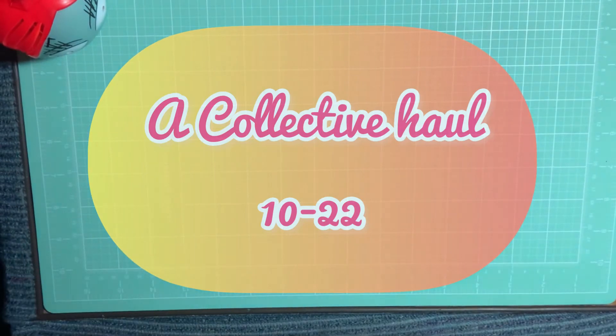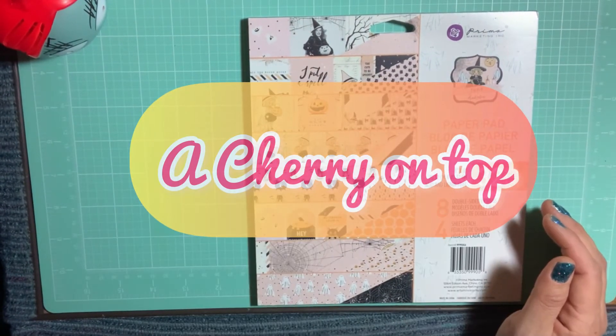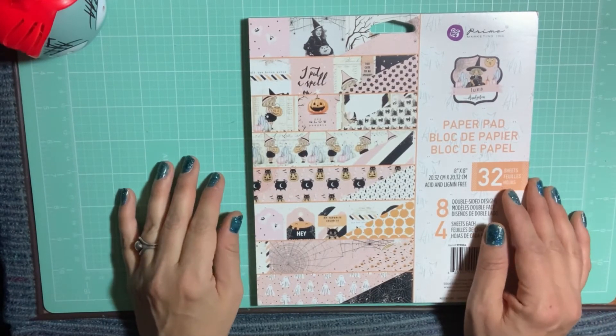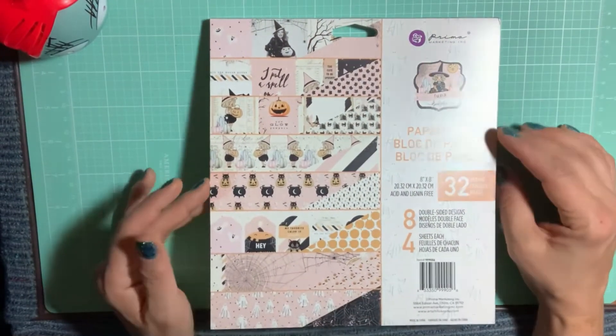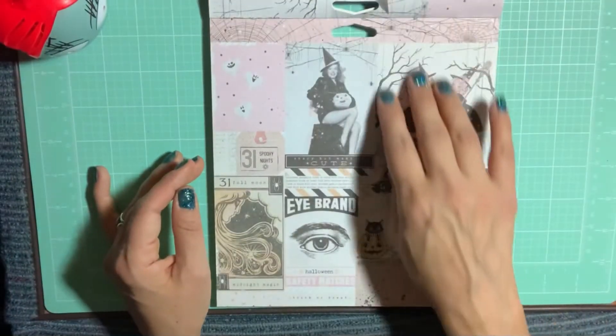First up, I picked up this paper pad from Cherry on Top. My last order with them had really fast shipping and everything was packaged so well. I'm going to do a quick flip-through of the 8x8. You do get four sheets of each.